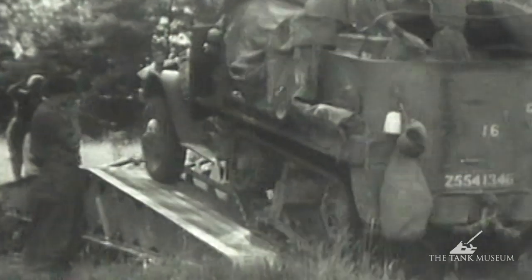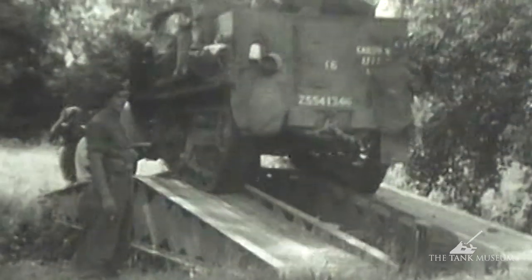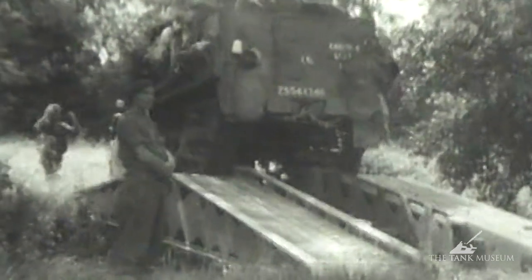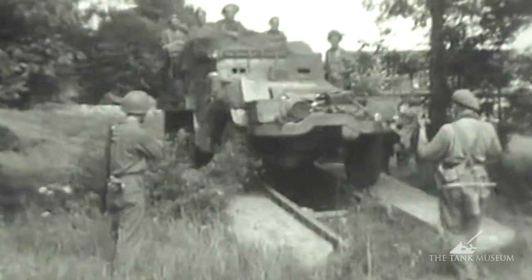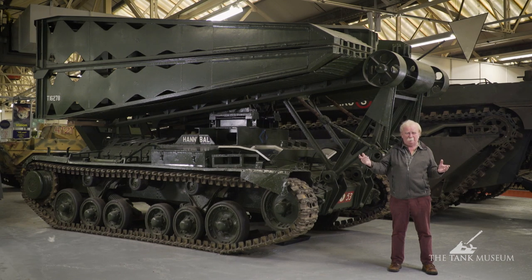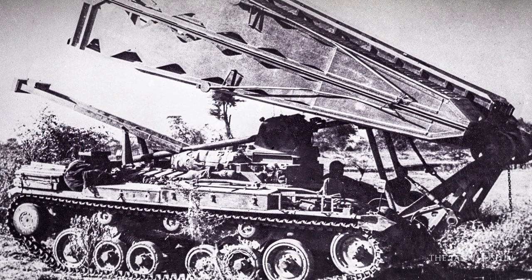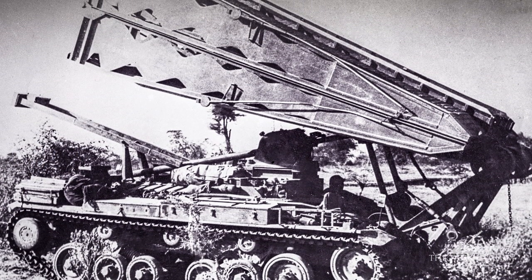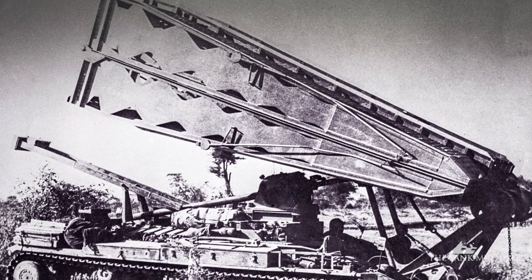At that point, the vehicle can detach itself from the bridge and stand aside while the fighting vehicles make their way over. Then if need be, the bridge layer can cross the bridge and pick it up from the opposite side — and it can do all of this without anybody having to get out and wave their arms about. That said, there are only two crew in there: a driver who has actual control of the bridge, and the commander who tells him what to do. They're the only two crew in these vehicles — quite unique.